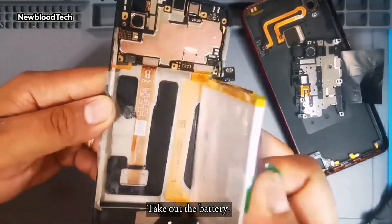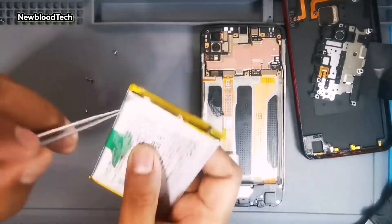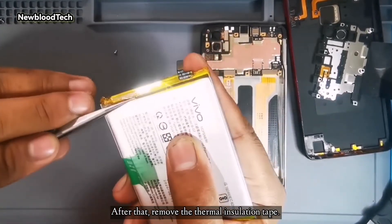Take out the battery. After that, remove the thermal insulation tape.